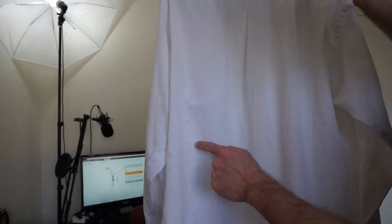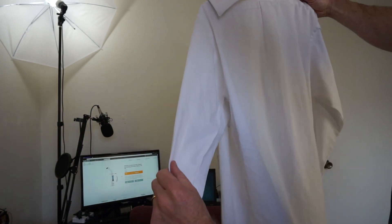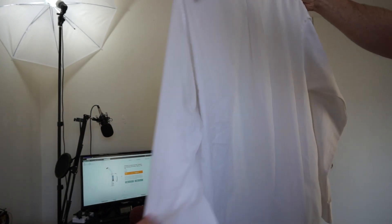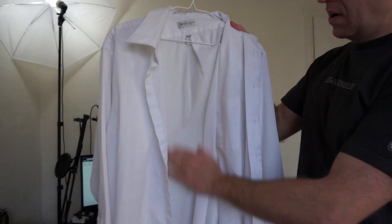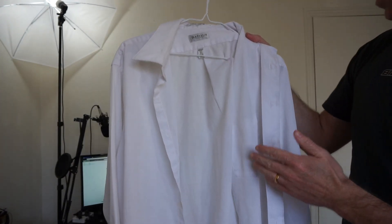So I've got my shirt here. You can see it's quite wrinkly — it needs to be ironed. I'm going to see if I can use the Garment Steamer and not need to iron this.